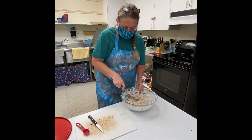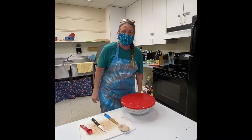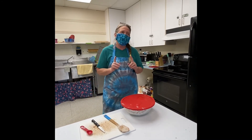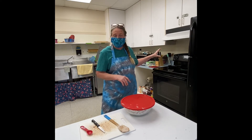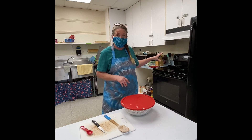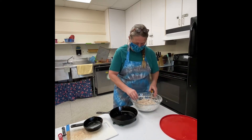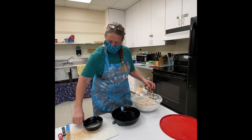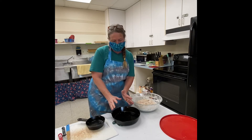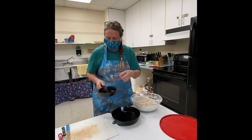Now that it's all mixed together, just cover it up and let it sit for an hour. About 15 minutes before you're ready to put it in the oven, go ahead and preheat your oven to 400 degrees. Check our dough — it's nice and lovely. I've got two different cast iron skillets here: a medium one and a little baby one.